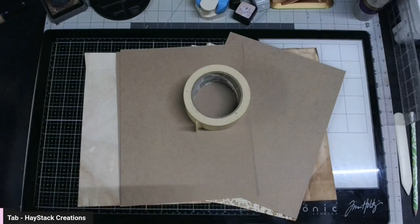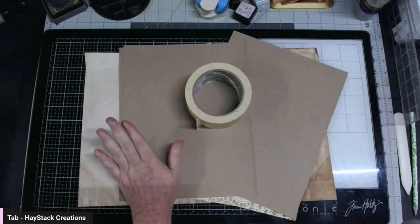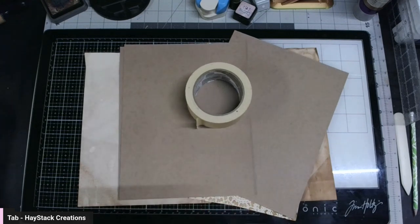Hello everyone, hope you are all doing good tonight. I'm ready to play. What I thought we would do is make a journal together, going in parts like episode one, episode two, and so on. This is episode one.